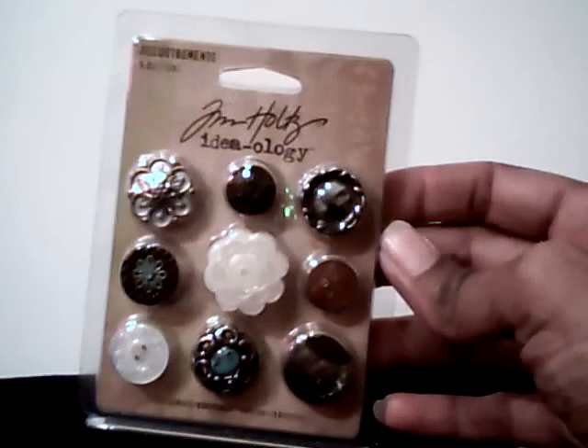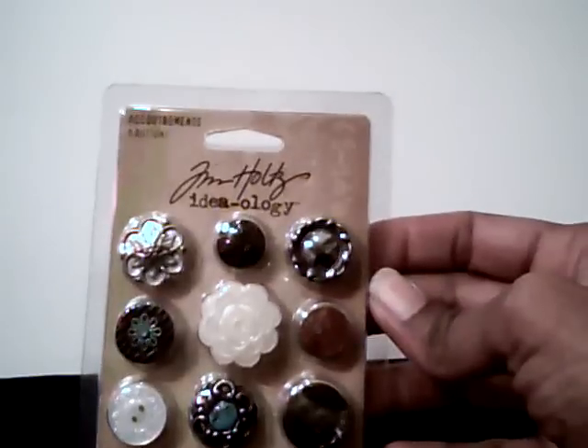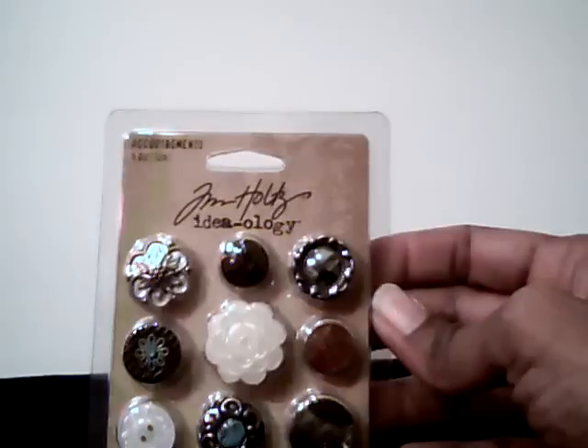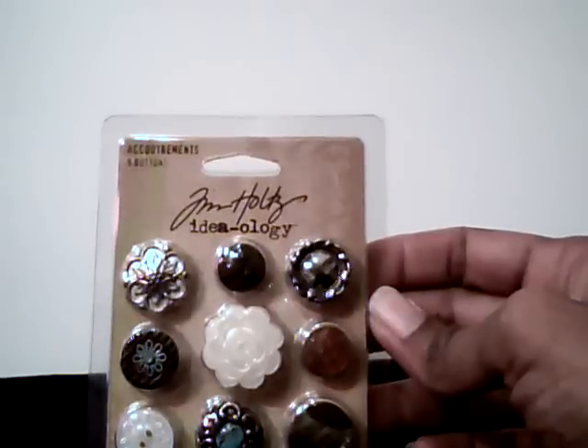But they did have a lot of their Tim Holtz things on clearance. I picked up these buttons — they were on sale for $3.99. And the cool thing was that everything on clearance was an additional 70% off of the clearance price. They had the normal 70% off signs up but had handwritten the new discount off of the clearance price. I confirmed with one of the sales girls that it applied to everything on clearance, and she said yes.